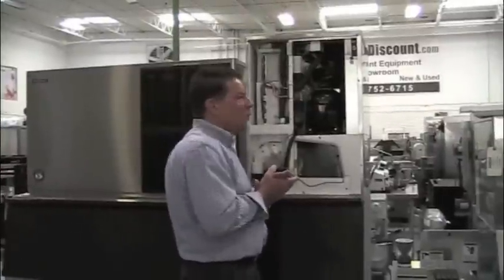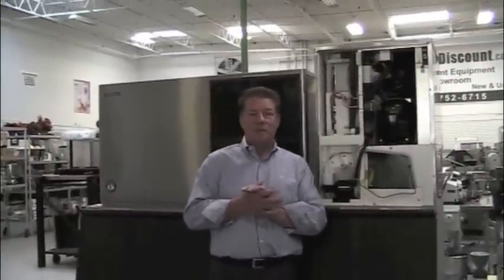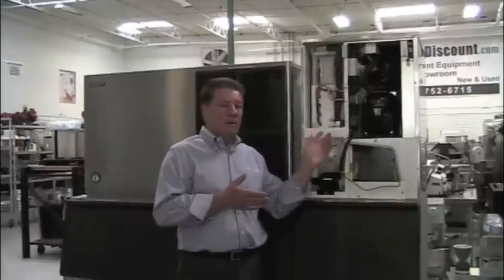A standard warranty — and our warranty is like everybody else's: three years parts and labor on the entire machine, five years on the compressor, and five years on the evaporator, parts and labor on that as well.